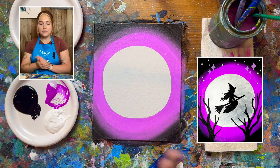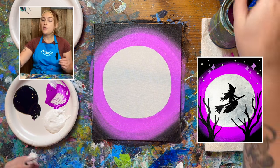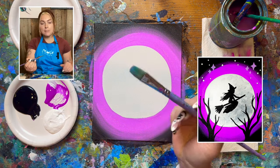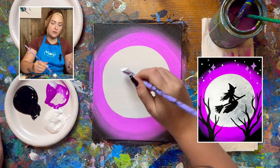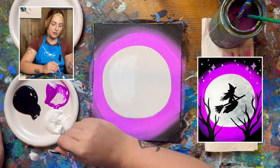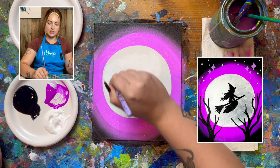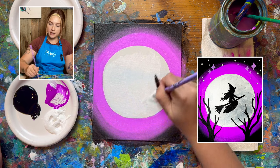Now we're going to focus on the inside of the moon. We want to make it look like there are a bunch of craters. I'm going to grab my medium brush and fill the entire inside with white paint first. Make sure to be careful around those edges so you don't pick up that purple paint.